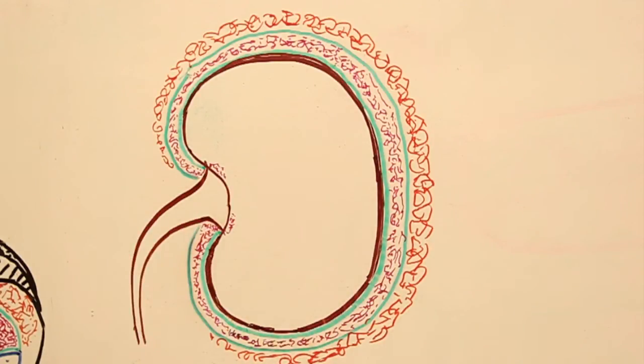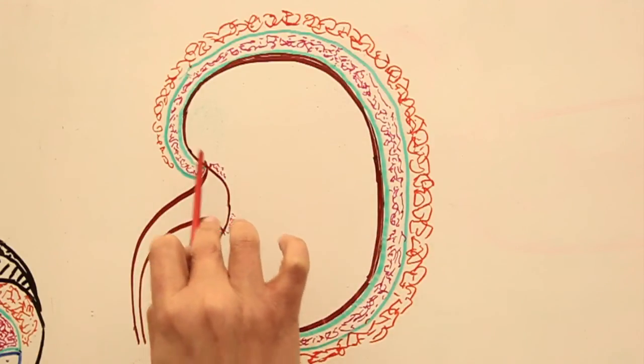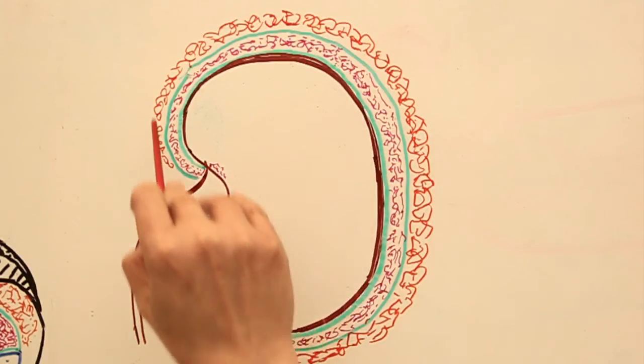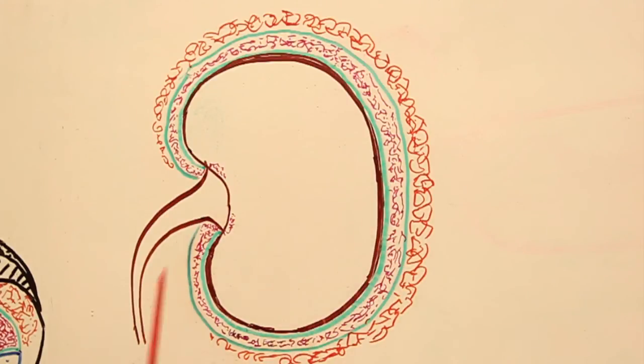Nephros means kidney; ren also means kidney. So the perinephric fat is the fat surrounding the kidney from all around, present just outside the true renal capsule. Moving further outward, there is another fibrous sheet — a thick sheet — known as the false renal capsule, or the renal fascia of Gerota.